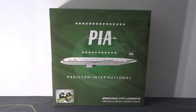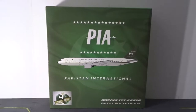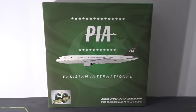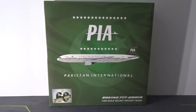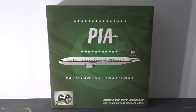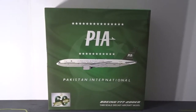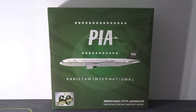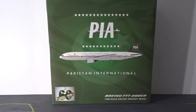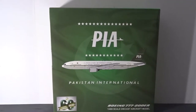Hello YouTube, welcome back to another model aircraft review. Today I'll be reviewing the JC Wings 1:400 scale Pakistan International Airlines Boeing 777-200ER in the 1960s retro livery. I know I haven't done a review in a very long time — just haven't had the time — but I will definitely try to get some more out in the near future. Thank you to all those who requested this review. Let's go ahead and get started with the box.